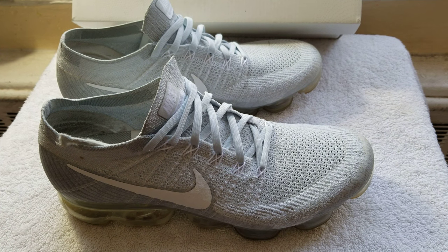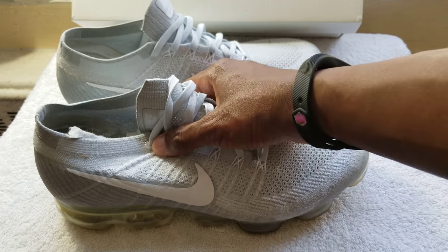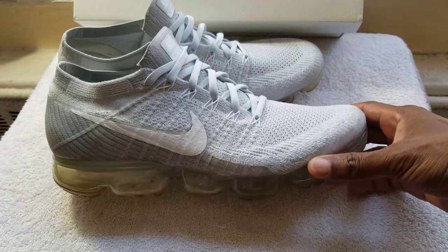Hey, what's up guys. So I was clearing some stuff out of the closet and I realized I had a pair of sneakers I forgot I bought. A year ago, right around Mother's Day, I purchased these Nike VaporMax in the original colors — this is the original pure platinum and wolf gray.